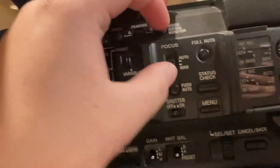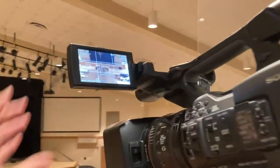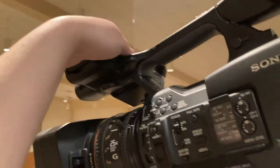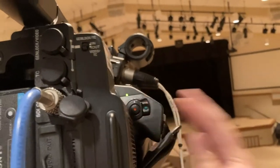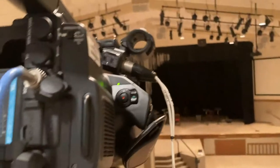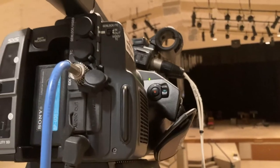When you're done with the camera, make sure you put the viewfinder away. Then come over here and flip the switch off. The light will turn off and the camera will be off.